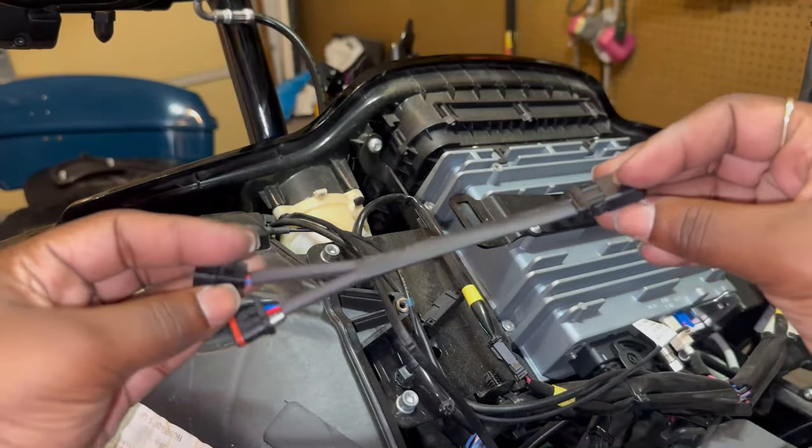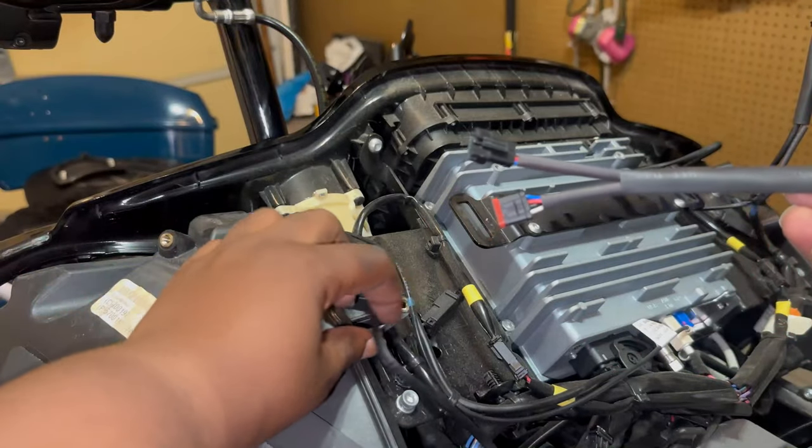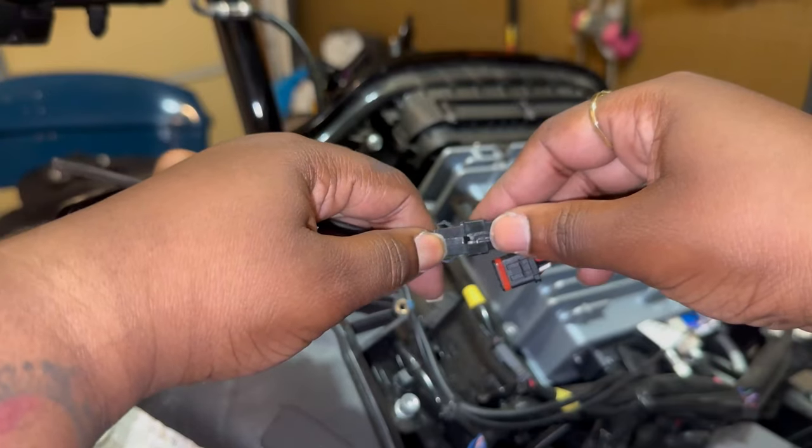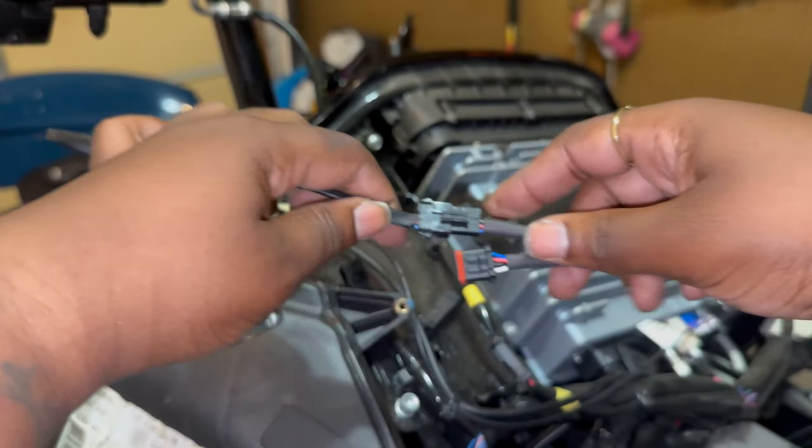And this is where the plug and play comes in. This is the wiring harness that came with the lights, and all I did was just connect, connect, connect, connect — and done.